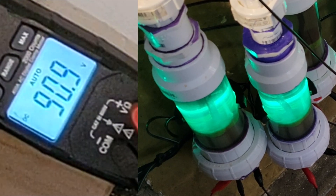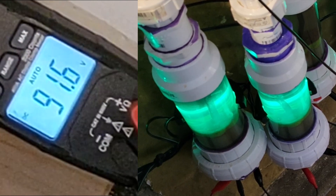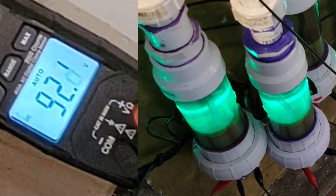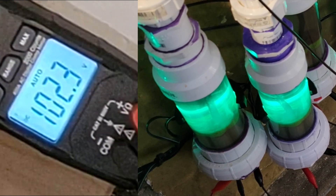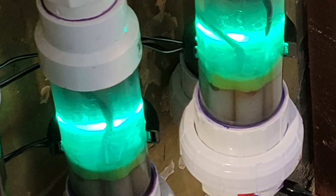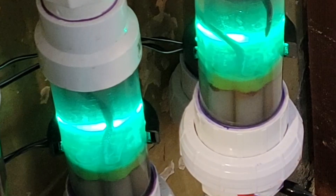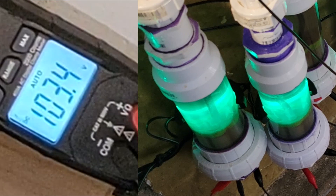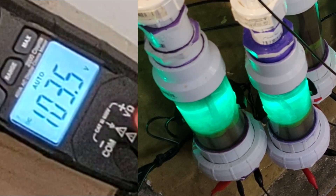At 90 volts here, still only production on that primary tube inside each cell. Bumping up to 100 volts — we've got 102 volts. The primary cell in each tube is producing slightly; other tubes are barely starting to produce. We're at 13 volts input, 1 amp consumption.